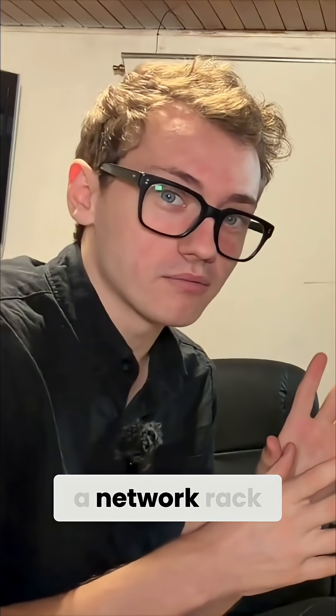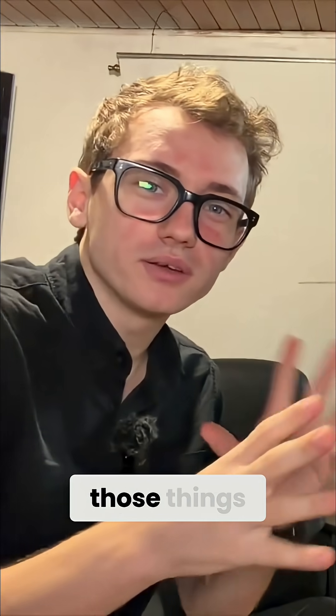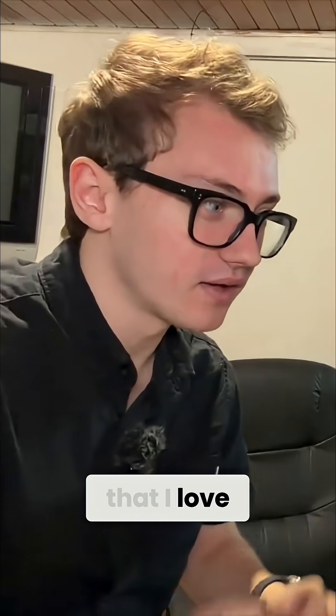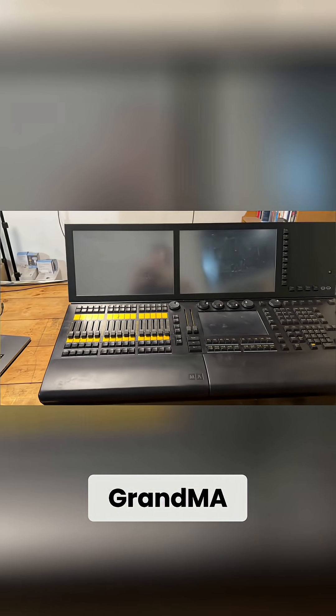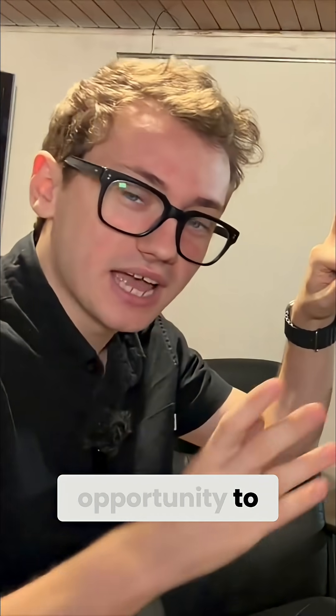Let's be honest, there's something about building a network rack that's just perfect. I love building a network rack — it's just one of those things. That's the tech stuff that I love. So when it came time to build this rack for my GrandMA lighting console, I thought this is the perfect opportunity to have some fun.